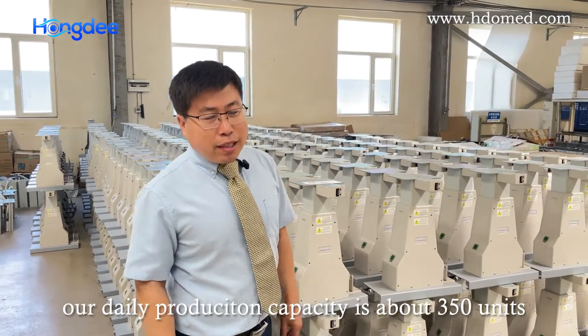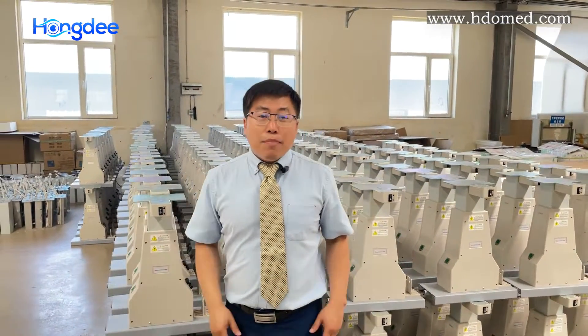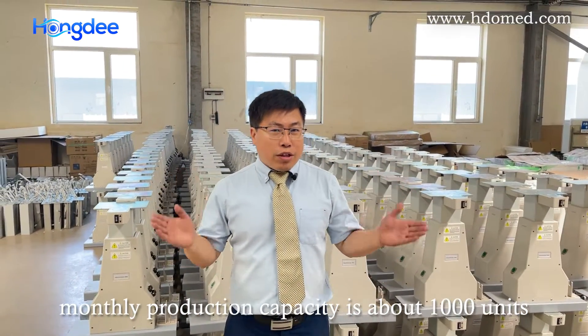Our daily production capacity is about 350 units, and monthly production capacity is about our ramp-up units.